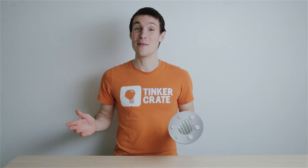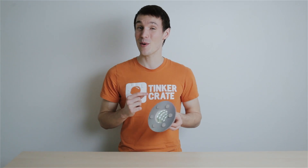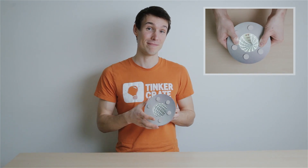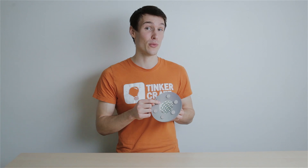And that's how you build your infinity mirror. To increase the optical effect, try closing one eye or pressing on the back of your mirror to bend and warp the tunnel. Be sure to check out the magazine to learn how this optical effect works.